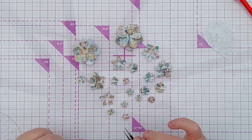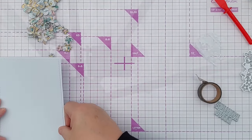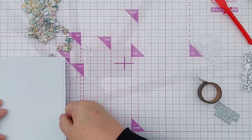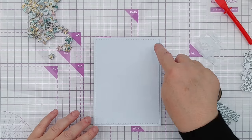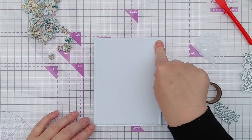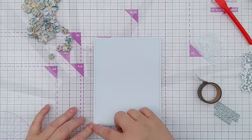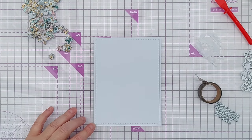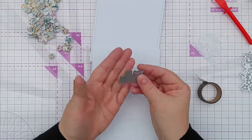My card blank is a bit of an odd size - five inches wide by six and a half inches tall. I chose that size because this is the size of my largest stitched rectangle die. I just put it on a card and chopped it down so that it had a little white border for my sentiment.